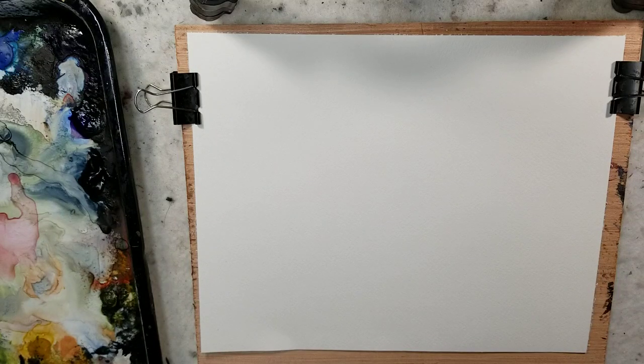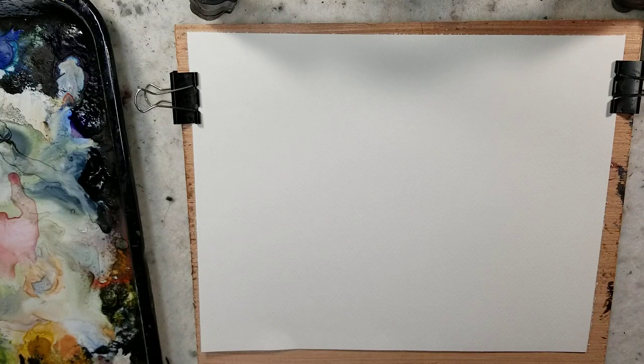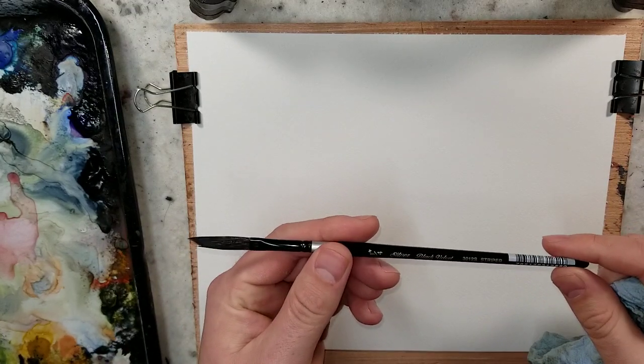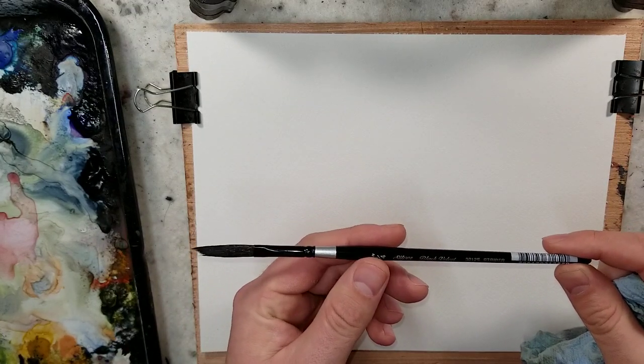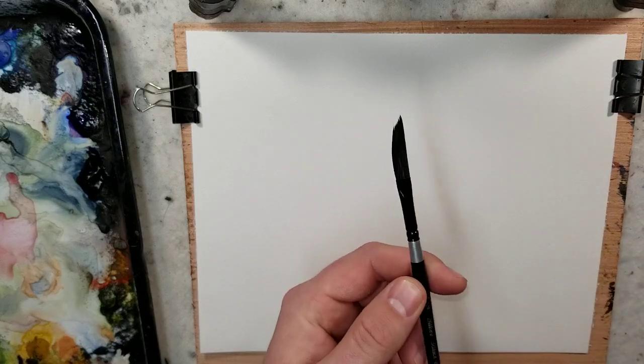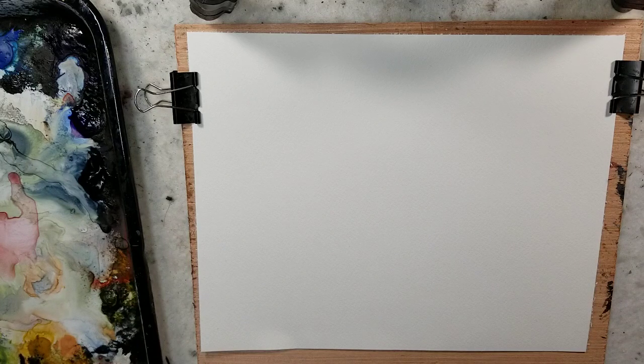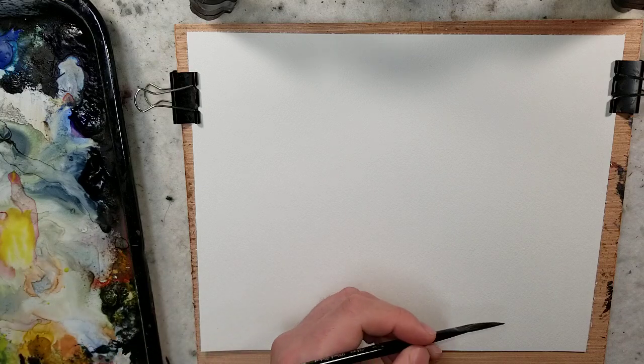Hello everybody, welcome to Andrew Broussard Watercolors. This is going to be kind of the last video in the series of just experimenting with the silver black velvet striper brush, or you could call it the dagger or the sword brush. Just playing around with different brush strokes and different things. This one I want to kind of play around with watercolor and graduate the color on it.